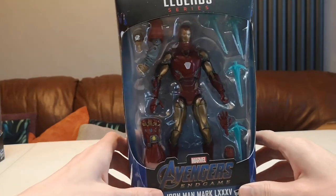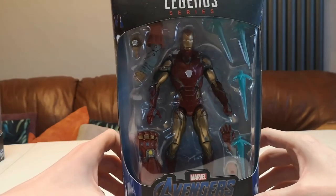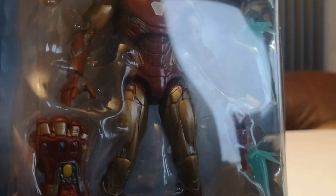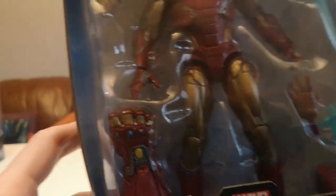I'm an inbox collector, but for me this is a really cool figure and something I needed to get my hands on. The attention to detail is incredible. It's got loads included, as well as obviously the blasters from the repulsors, and different hands so you can change whether he's got his fist clenched or his hand open.